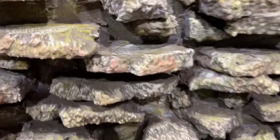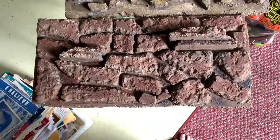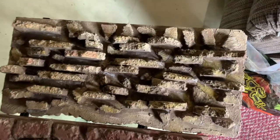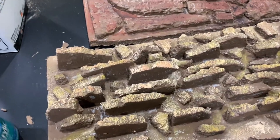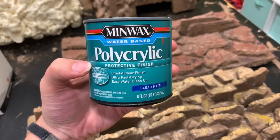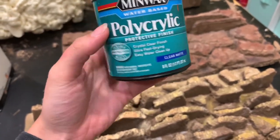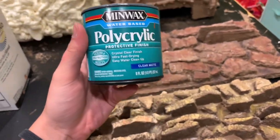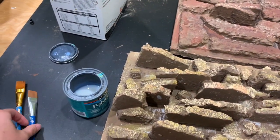Out here in better lighting — here's Tootsie's and Penelope's side by side. Now the final step: we're going to seal them. I use this water-based polyacrylic from Minwax — you can get it right at Home Depot or Walmart — and I got it in clear matte. I'll use a paintbrush to paint it on.